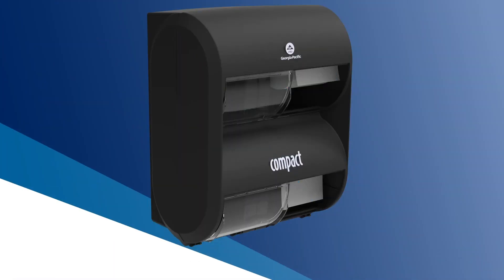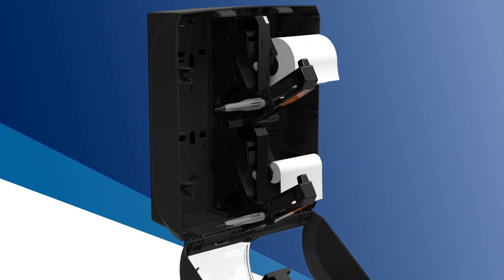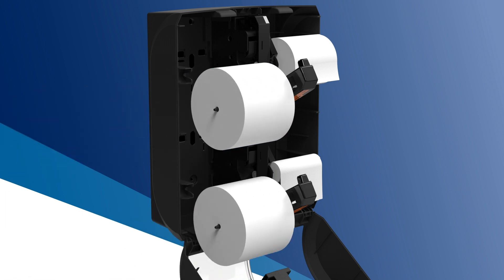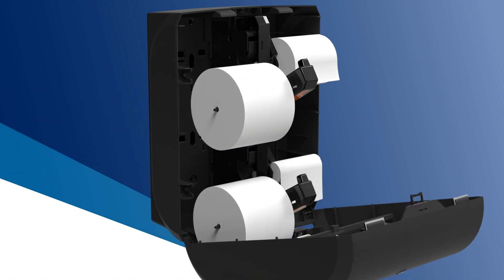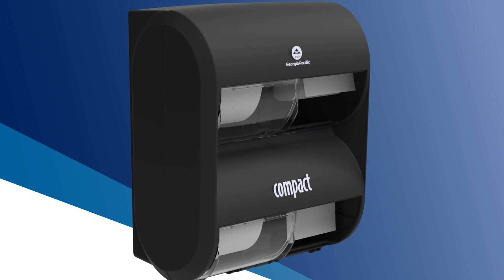When the dispenser is opened, only the empty roll holders automatically drop down, allowing maintainers to simply slide refills onto the roll holders. Closing the dispenser automatically locks the reloaded roll holders into place.